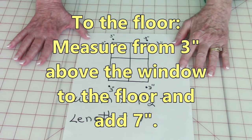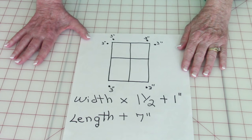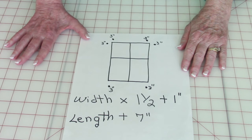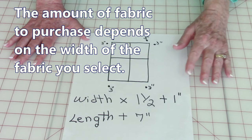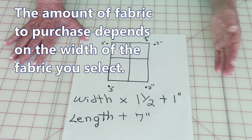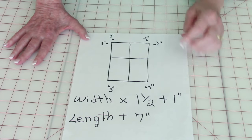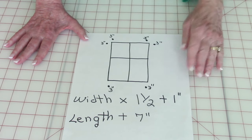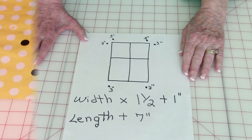I recommend once you measure your windows, go to the fabric store, select your fabrics, and let someone in the store help you calculate how much fabric you need to buy. Different types of fabric have different widths, so they will help you determine how much fabric you need to get. So let's get started stitching.